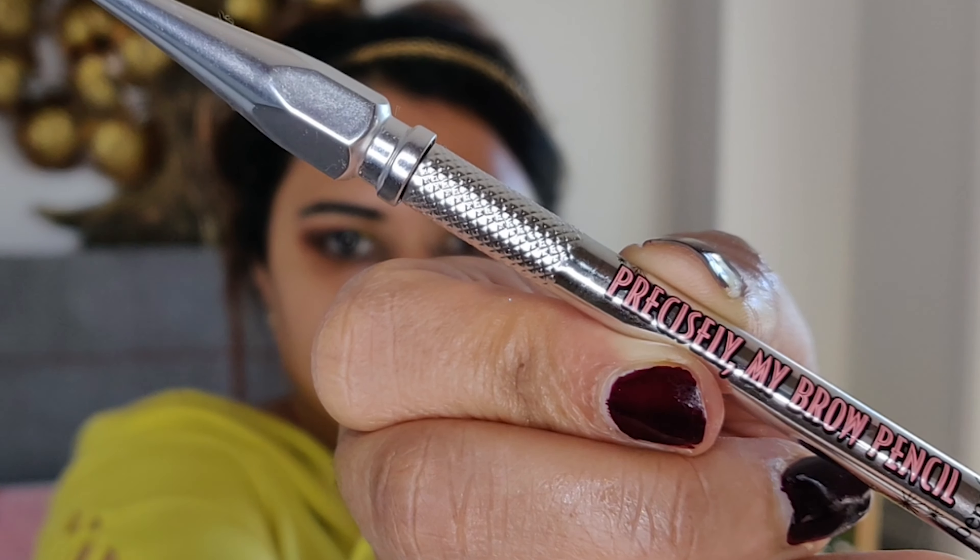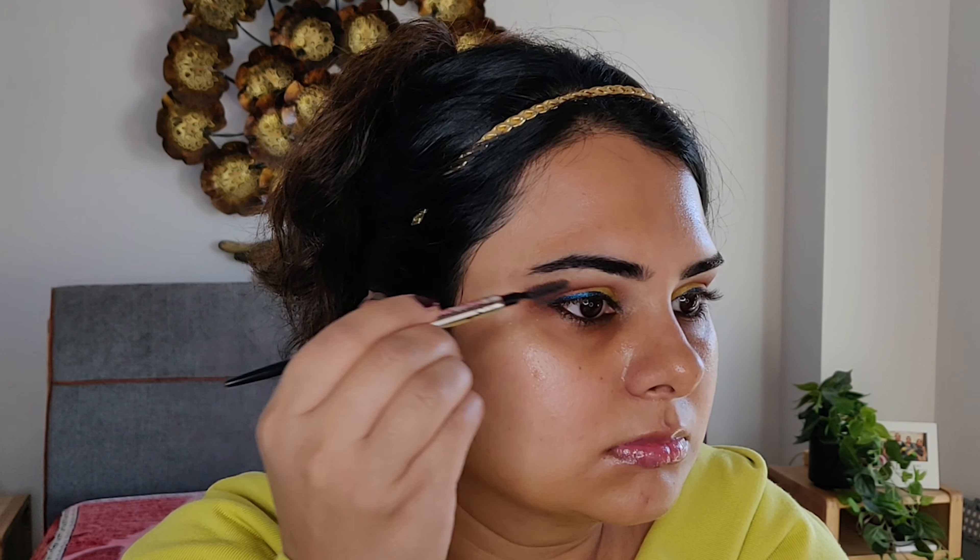Filling up the eyebrows is one of the trickiest things because they have to look like sisters, but I always try to make them twins. For that, I always use the Precise My Pro pencil from Benefit in shade 6.